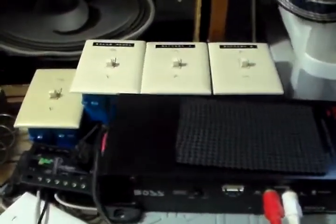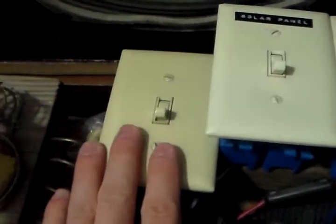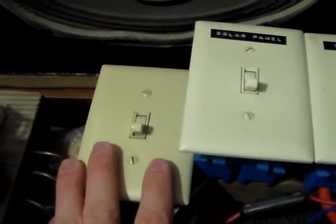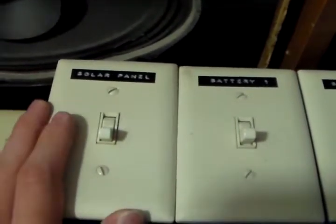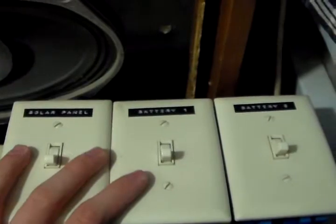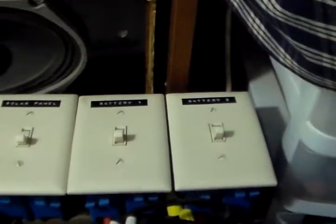Alright guys, so I'm inside of the control center here. Just give you a little overview of the switches. This one is the 85 watt panel slash my homemade panel — though I don't have that homemade panel hooked up. There's the Harbor Freight solar panel here, my experiment battery in the middle, and then my main battery bank with the three deep cycle batteries.